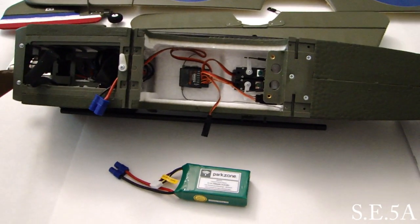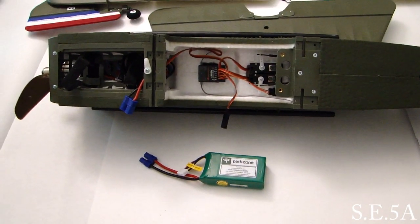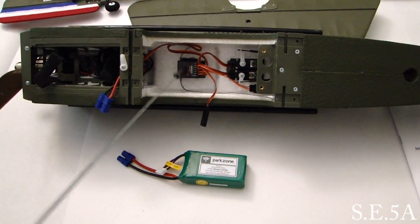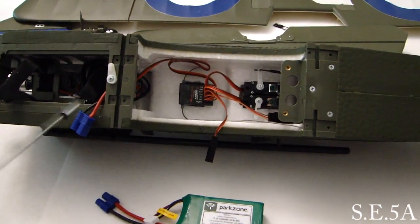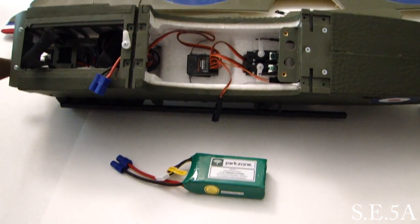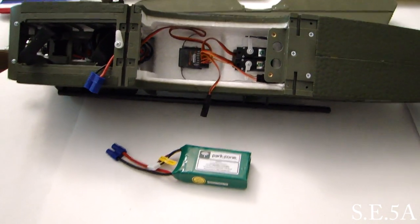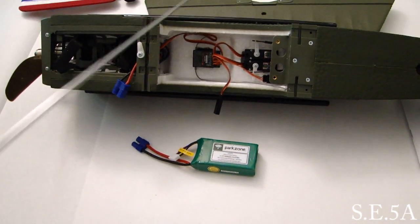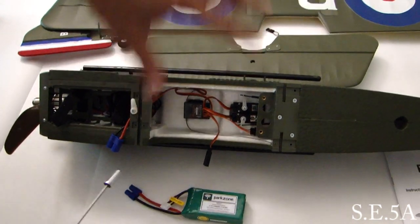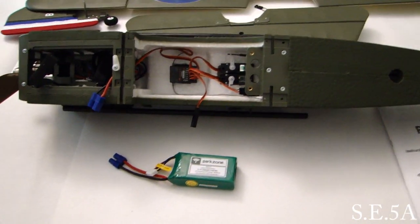Welcome to section 2, part 2 of the video — the build section. Starting off, we installed our AR500 receiver and bound it to the radio. We have all our servos and ESC connected and it's ready to go. The next section per the instruction manual is installing our lower wing onto the fuselage and plugging in our aileron. Let's go ahead and get that done and move right along.